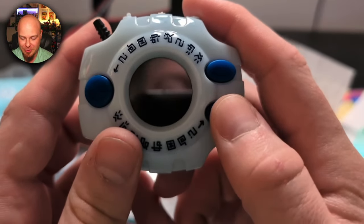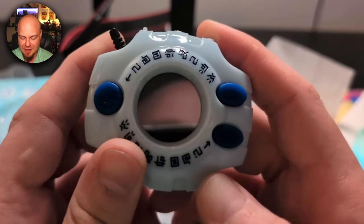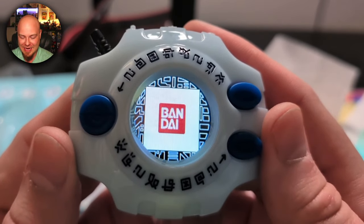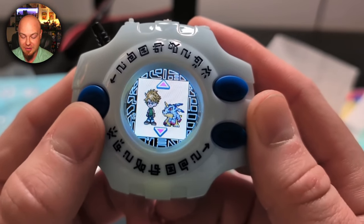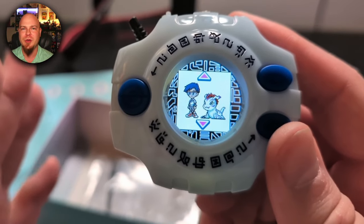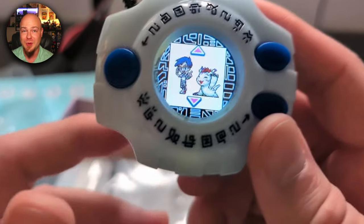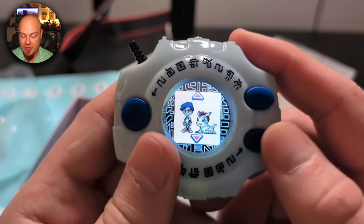There it is — I love it! Moment of truth: three, two, one... Nothing at first — oh, there it is! Bandai, look at that. It's kind of like the original LCD and then it turned into color. I guess we get to choose our character — how neat is this! I feel like a little kid on Christmas. In the original you didn't really get to choose which Digimon partner you'd travel with.